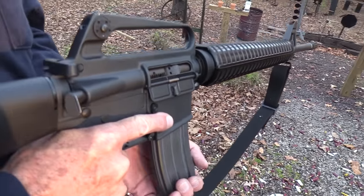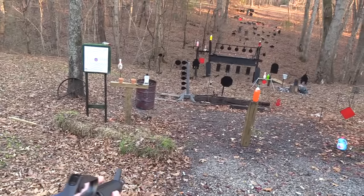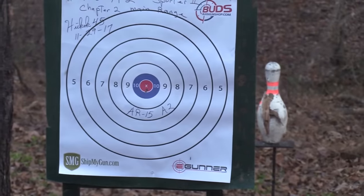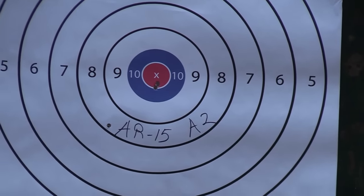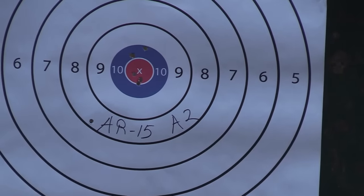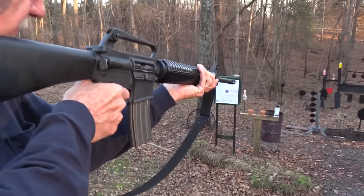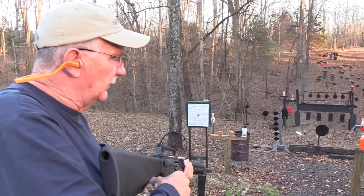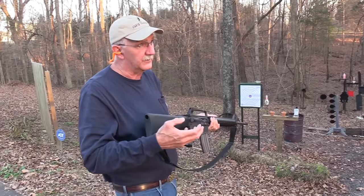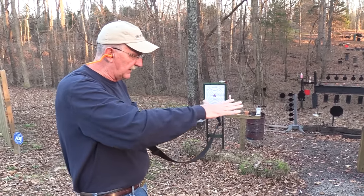Let's put a round on this paper target. Wow, I just pulled that shot down — that was horrible. This doesn't have a wonderful trigger. I've never replaced it like I have on most of my ARs, where I put in a nice CMC or Geissele trigger that's very sweet. I just didn't want to change anything on this rifle.